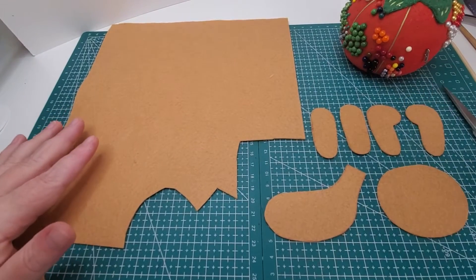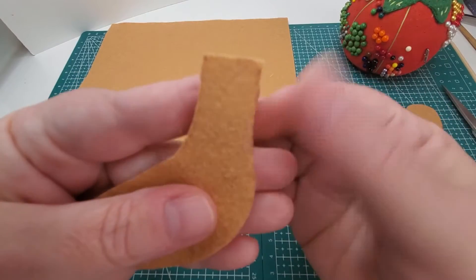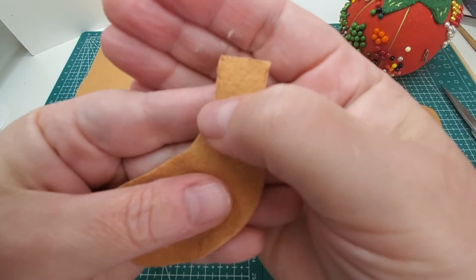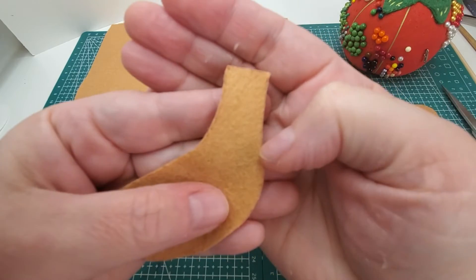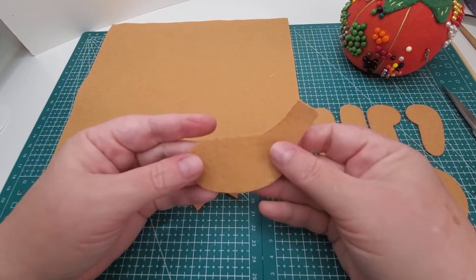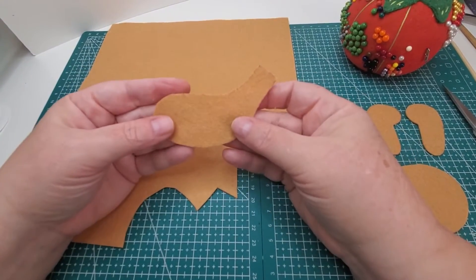I've gone ahead and cut out these pieces, and if you take a really close look you can see there are little bits of that marker left. You can also see I've only cut out one piece. The reason I call this 'trace and flip' is because I've traced it, and now I'm going to flip it over.